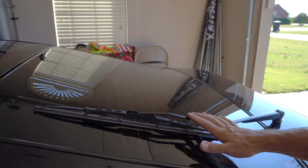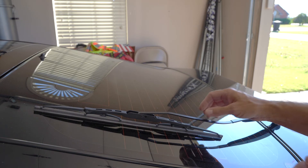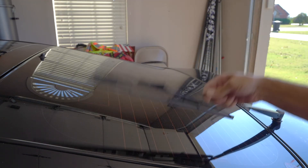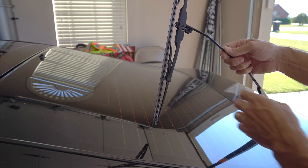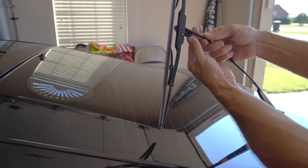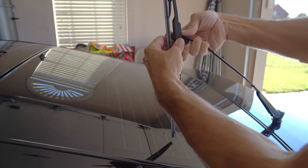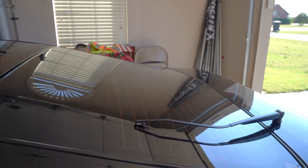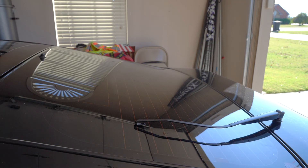The 300ZX does have a rear windshield wiper as well. Much like the front, just lift the wiper arm up — it moves completely up and down. Move the windshield wiper to the side; there's a tab at the bottom. Click the tab and it comes right off. Really easy. Grab your new windshield wiper.